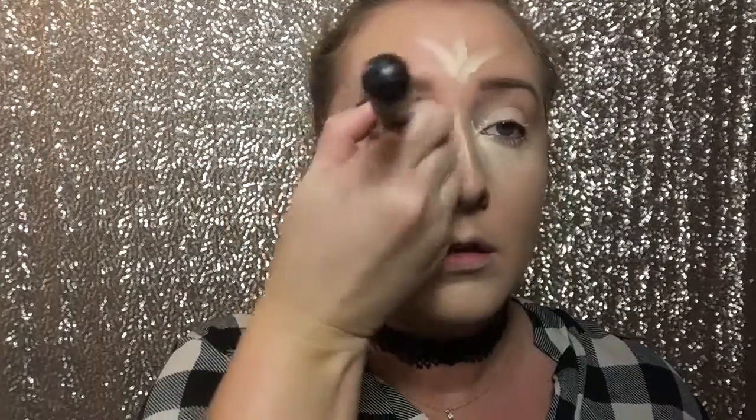Now I'm going to go in with LA Girl Pro Concealer, and this is in Porcelain. You guys know this is my favorite concealer, and I'm just going to be blending this all out in the highlighted areas with the same brush since I'm lazy and I don't want to wash brushes, so sorry.